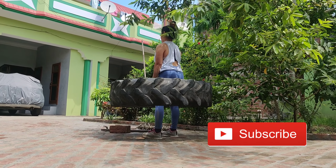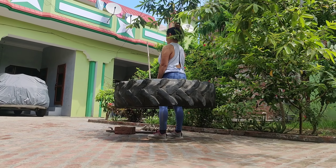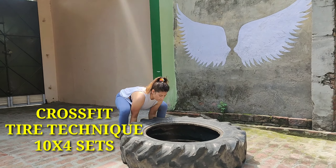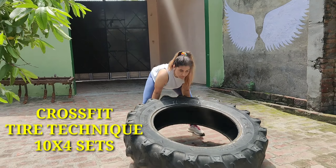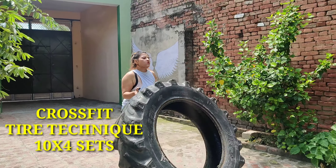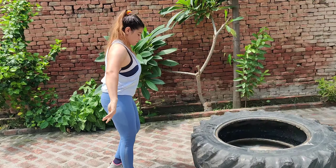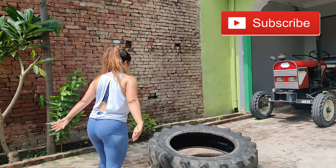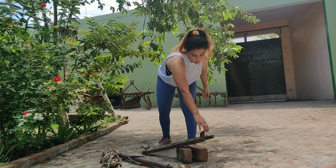Deadlift burns many calories, so it helps you with fat loss. Our second exercise will be the CrossFit Tire technique. CrossFit means that you are fit in every way. This exercise is similar to a deadlift — you are pulling in the same way. Deadlift means lifting things and being strong so you can manage your day-to-day life. That's why deadlift is important.